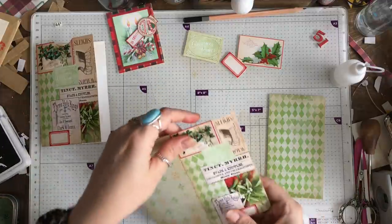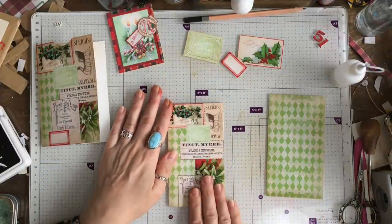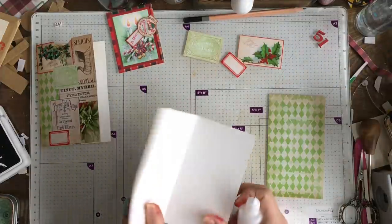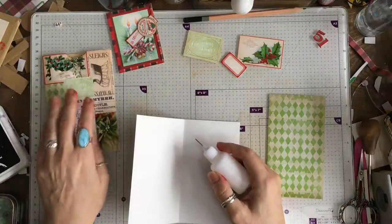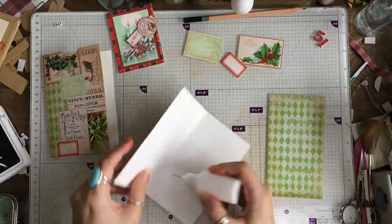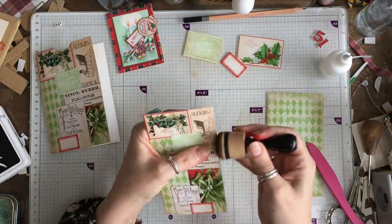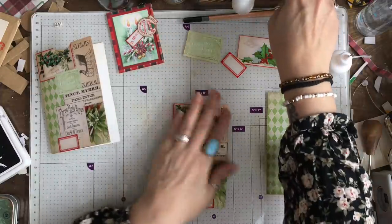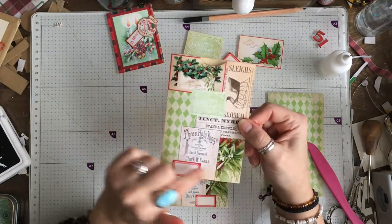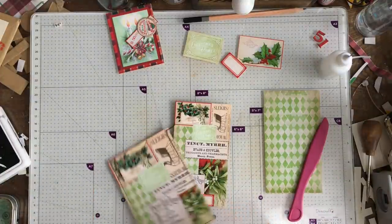What I'm going to do first of all is glue this together where the pocket is. This is the front with the tag, this is going to be the piece we use, and that's going to be the back. I'm just going to give the edge of this a little ink. Now this piece I am going to sew - I'm going to sew around the edge fairly close so it's a pocket.